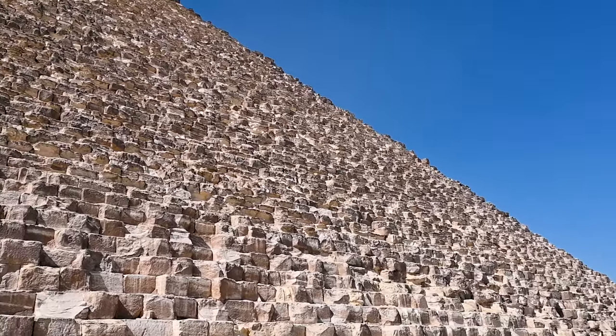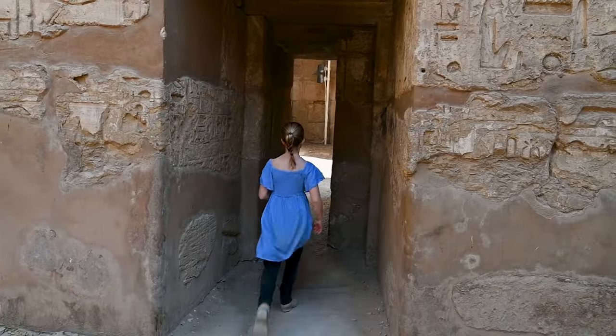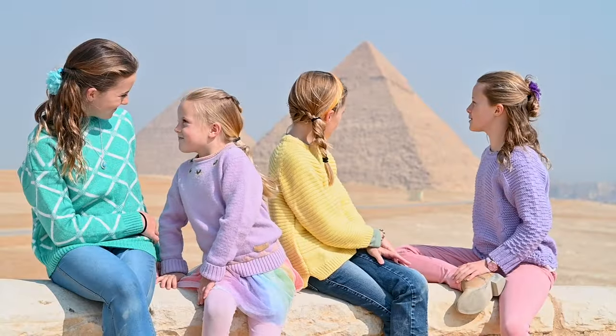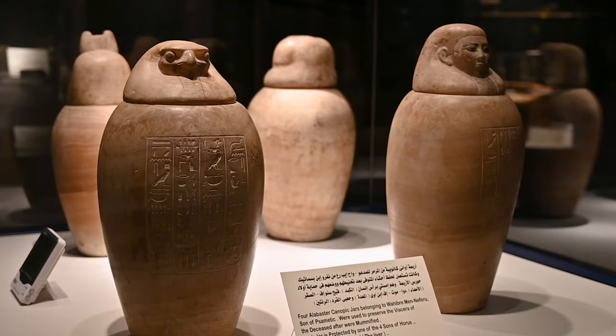When we arrived in Egypt, I could hardly contain my excitement. I love history and science — Egypt for me is a dream come true. There are lots of Egyptologists, these are special historians who know Egyptian history.